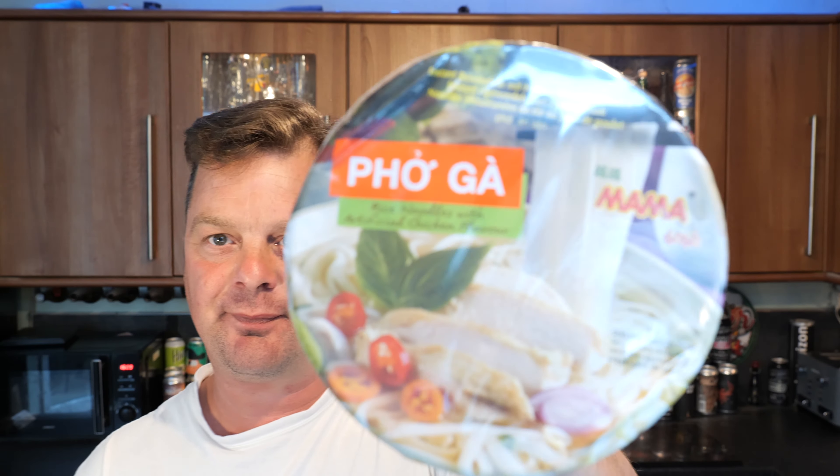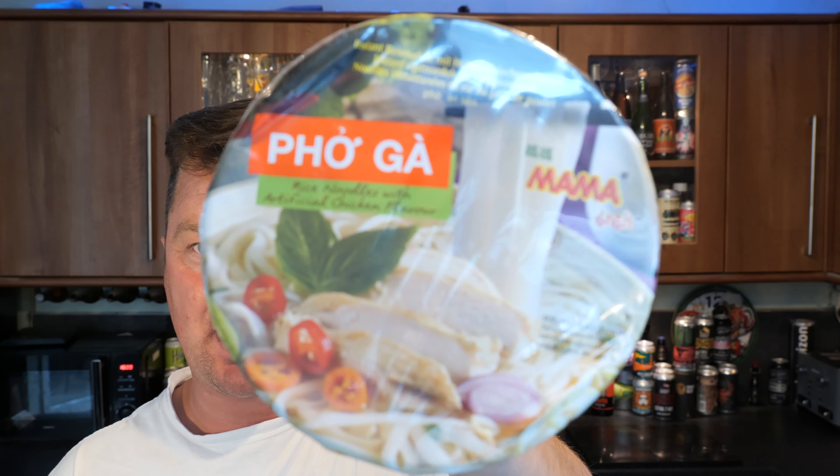It's food o'clock on Real Ale Craft Beer. Today we're going to be taking a look at a Mama Fo Ga. I hope I've pronounced it correctly — probably haven't, knowing me.